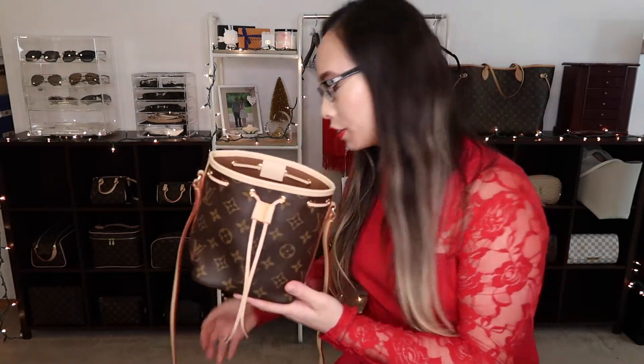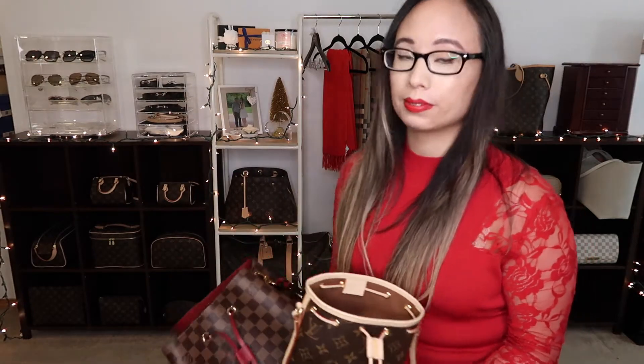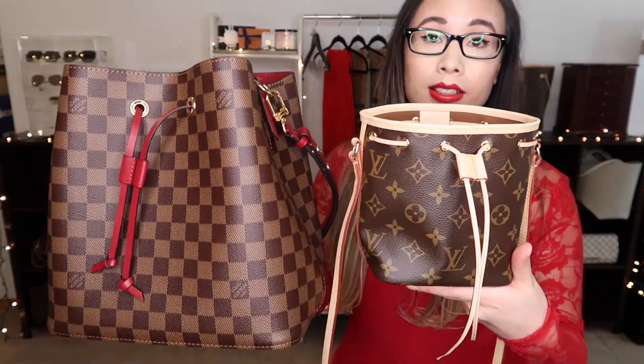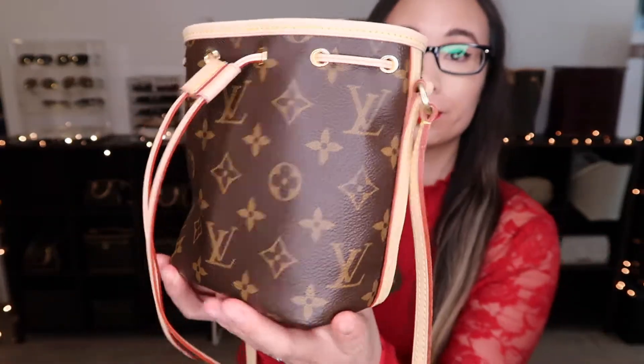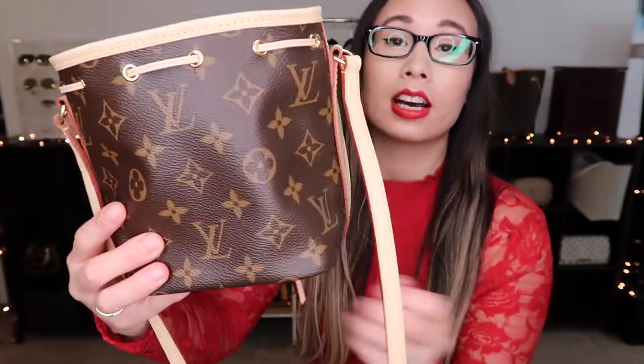I got the Nano Noe off of the Louis Vuitton website in September. The reason I picked it up was because I like my Nano Noe bag, which is right here in Damier — so this is a size reference. And this is what it looks like up close. It comes with a non-detachable, non-adjustable strap, so you can wear it cross-body.